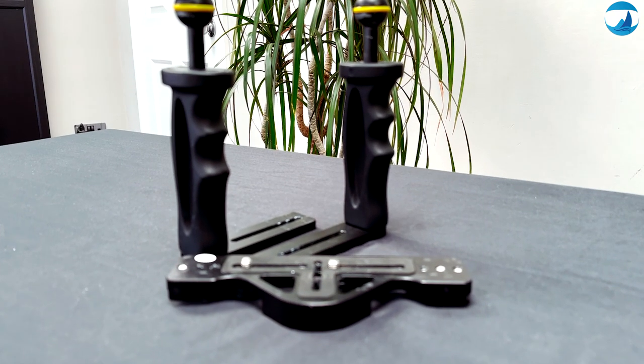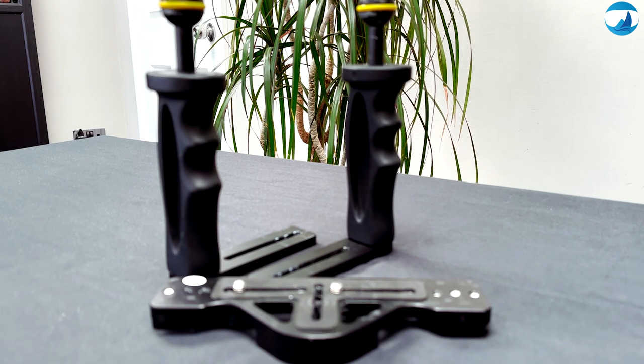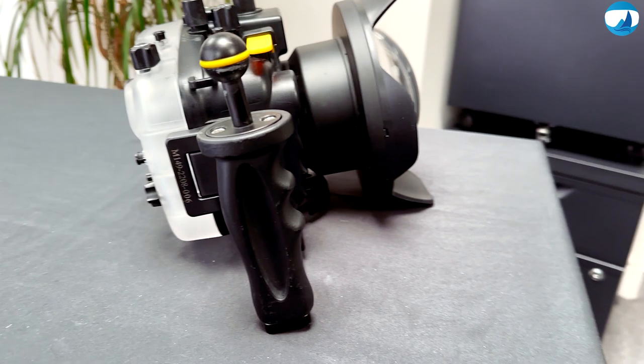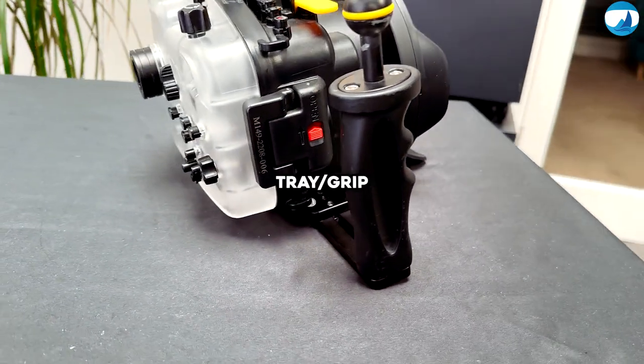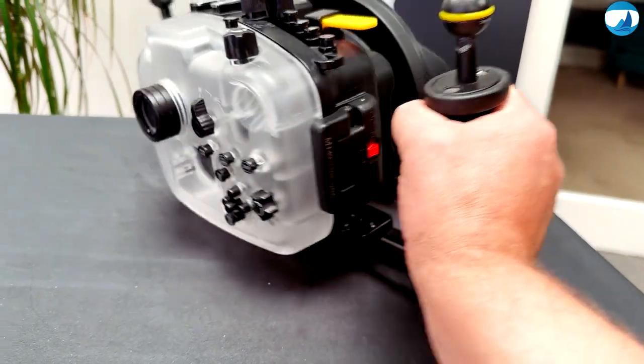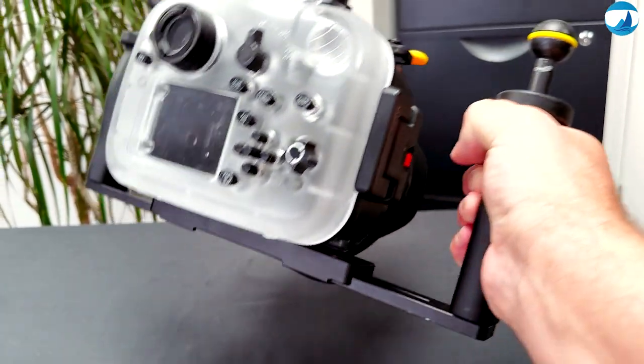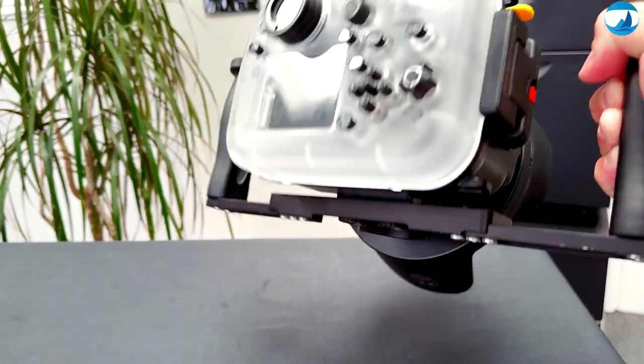Moving to stability — how do I keep my shots steady? It's all about finding balance, literally. The Sea Frog Aluminium Tray Grip provides the stability I need for smooth footage, giving me the confidence to capture those magical moments without any shakes.